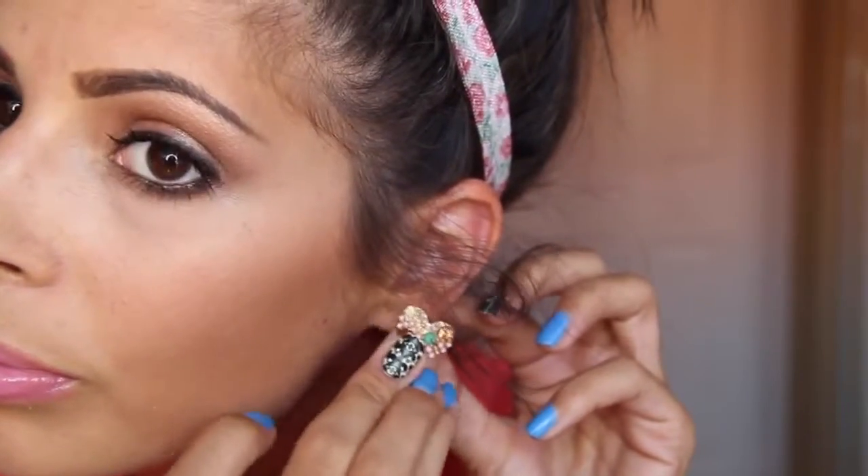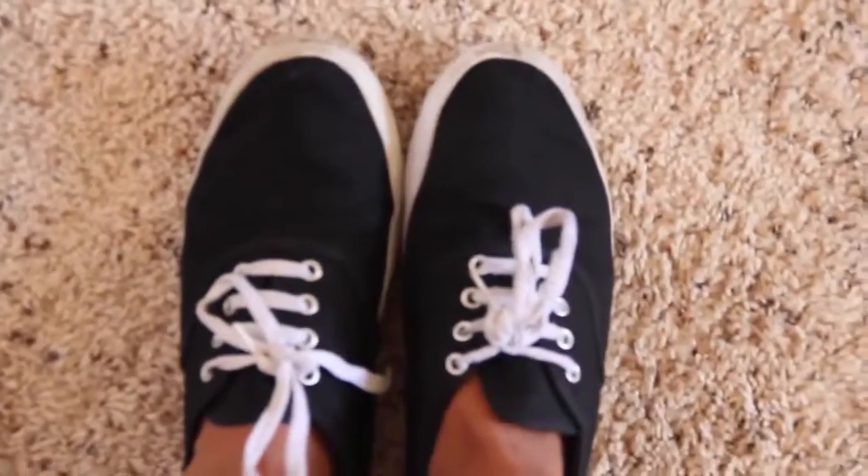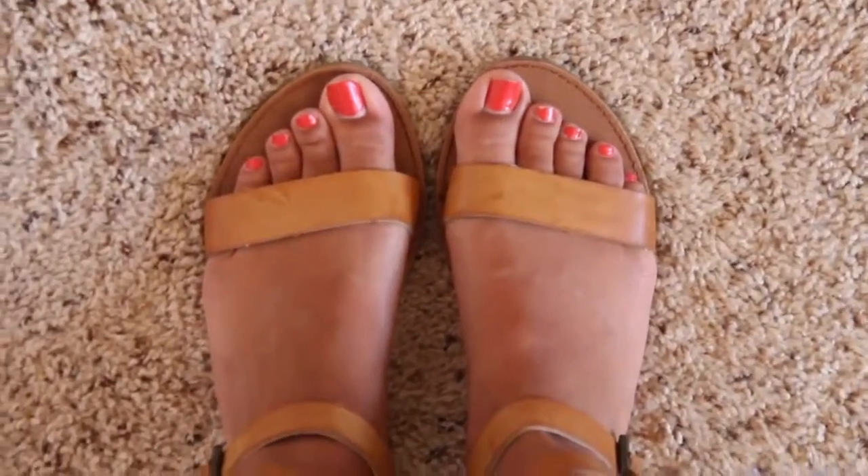My outfit — I normally stick with something simple. I stick with jeans and my top is from Forever 21. The earrings are from Kohl's. I like to use studs when going to school. And then the shoes are from Urban Outfitters — just simple sneakers, or you can just pick out your favorite pair of sandals.